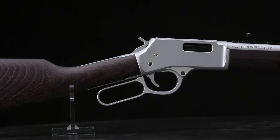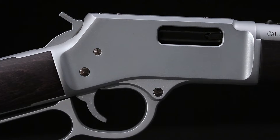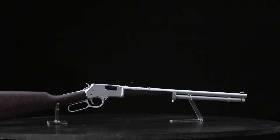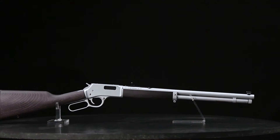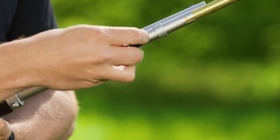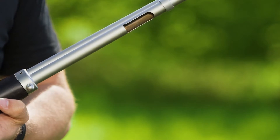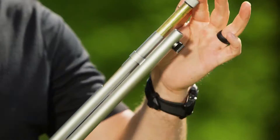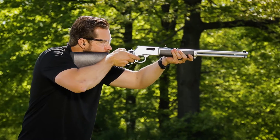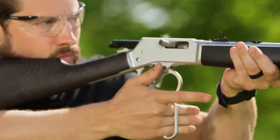When you combine the satin-finished chrome of the metalwork with the industrial-grade, water-resistant finish of the stock and fore-end, neither snow nor sleet nor gloom of night will stop you. The Big Boy All-Weather's tubular magazine holds 10 rounds of powerful .44 Magnum ammo, making it suitable for all but the largest North American species. At just 7 pounds, it's an easy-carrying friend for any terrain or conditions.